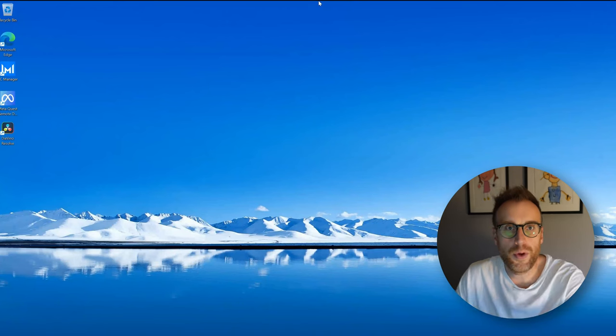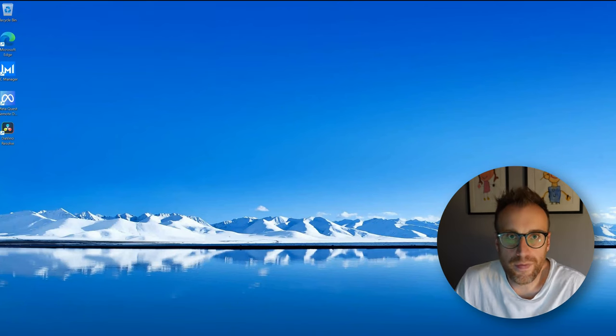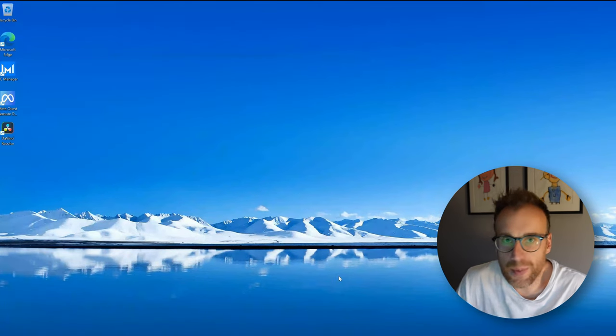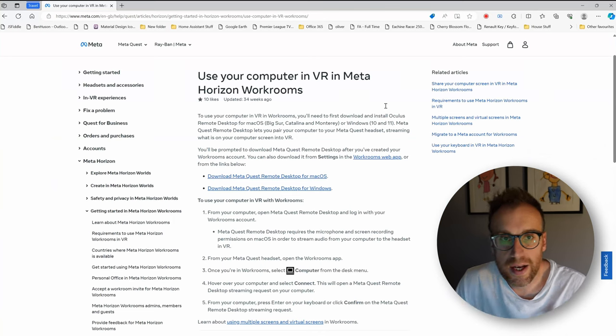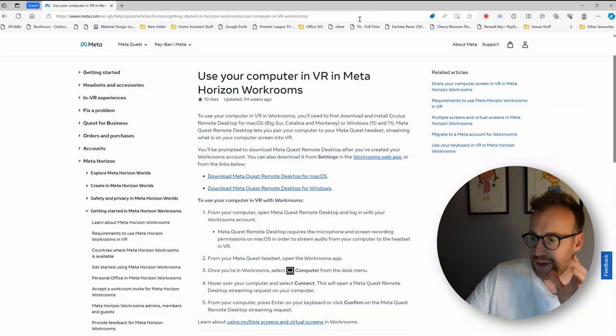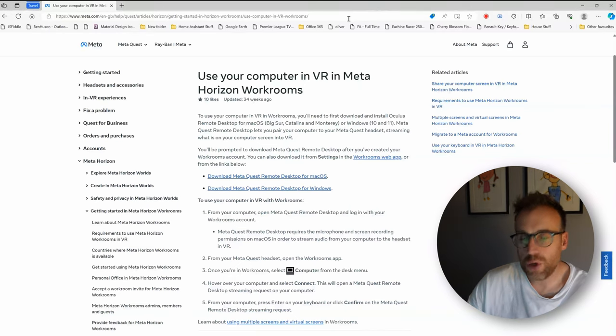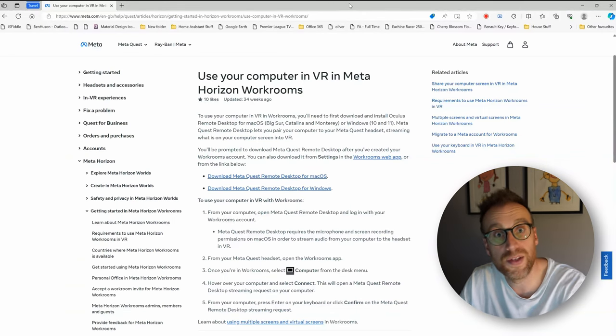First, we'll jump across to the PC — my laptop — just to show you the software you need running on it. So we're on the desktop of my Huawei MateBook laptop, nothing special — not a gaming PC, just a standard laptop I use day to day. On the desktop I've got the MetaQuest website loaded. This is on the Meta website directly: how to use your computer in VR in Meta Horizon Workrooms specifically.